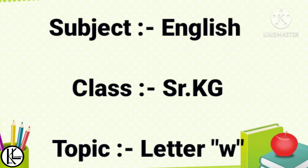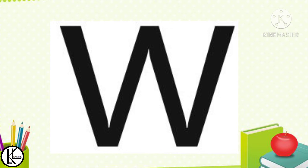Assalamu alaikum kids. Today we are going to learn about letter W. It's a small W. Let's make a sound of letter W.